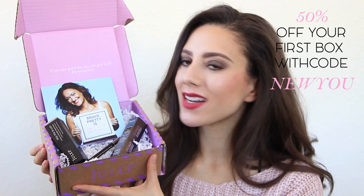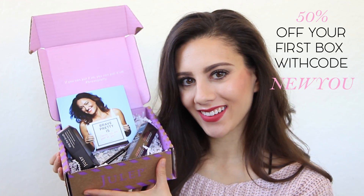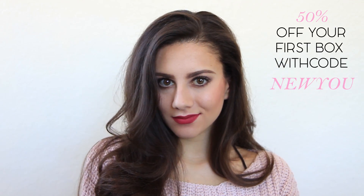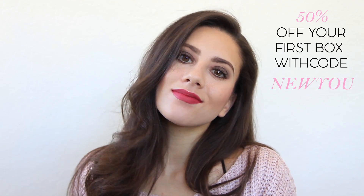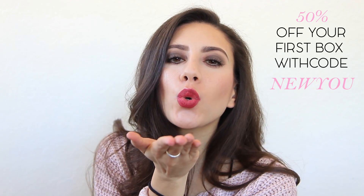So that brings us to the end of the look. I hope you guys enjoyed it. As I mentioned, there will be a link in the information bar below to pick up the Julep Box with the three Julep products I used in today's video — I highly recommend all of them. Don't forget to use NEWYOU to get 50% off your first Julep Box in your subscription. I hope you guys are having a great day and have a wonderful Valentine's Day. Bye, guys!